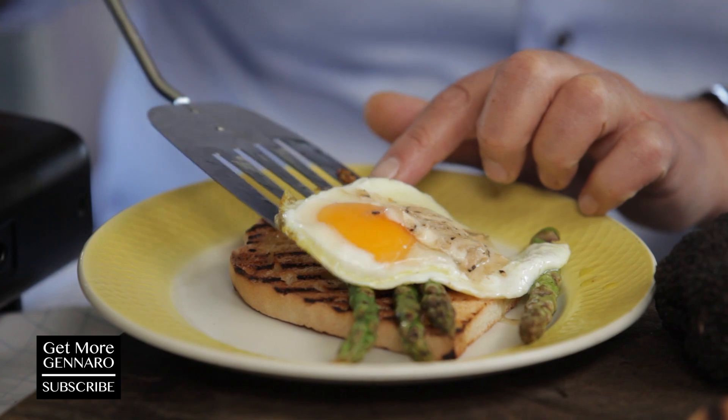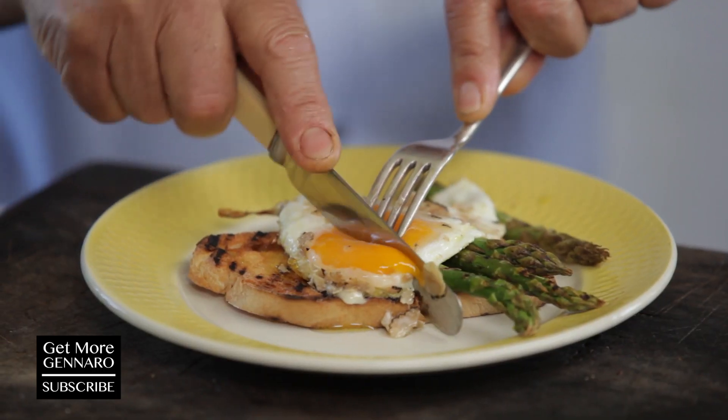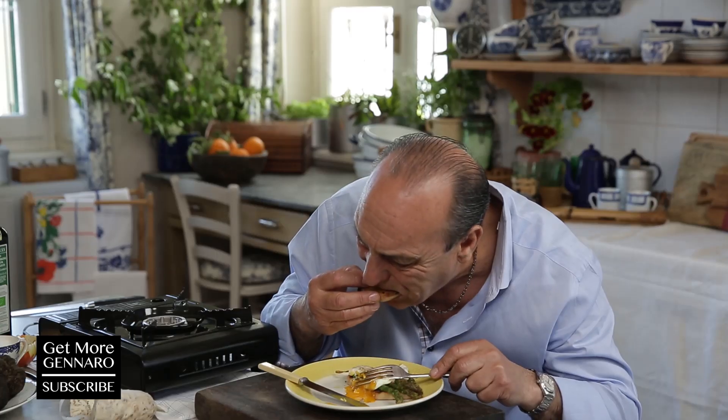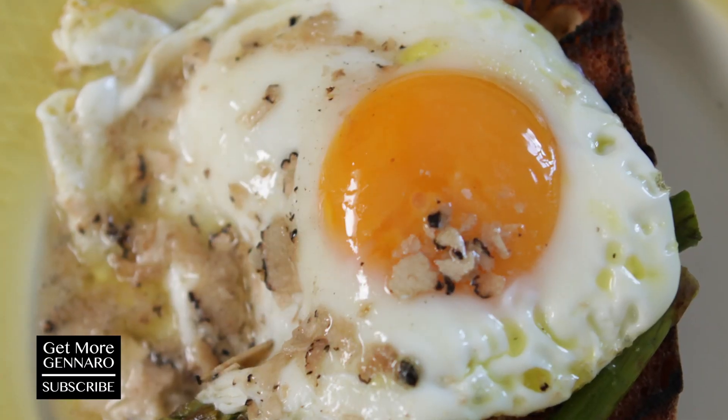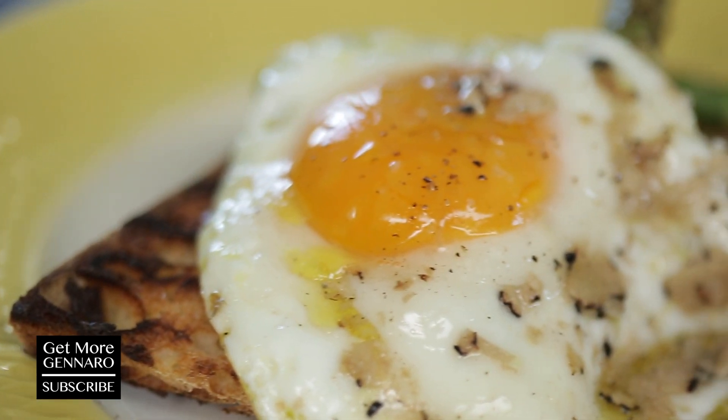I don't want to waste anything. Tell us what you do with your truffle butter — write in the comment box, let us know. Bless you.